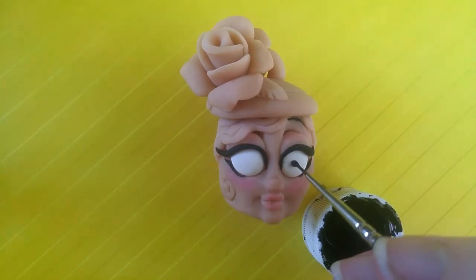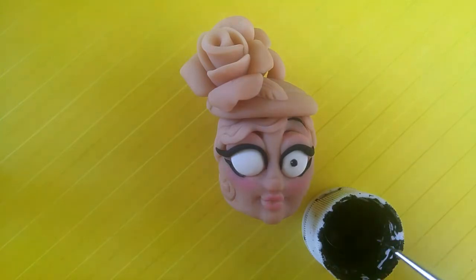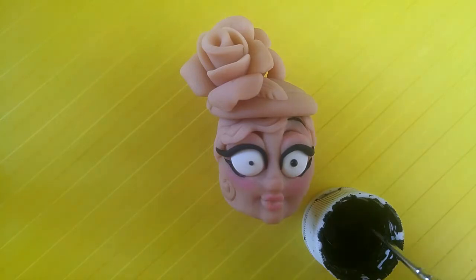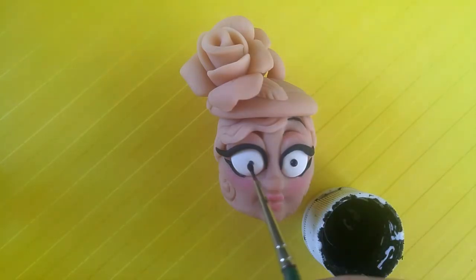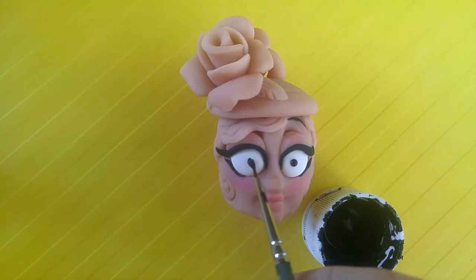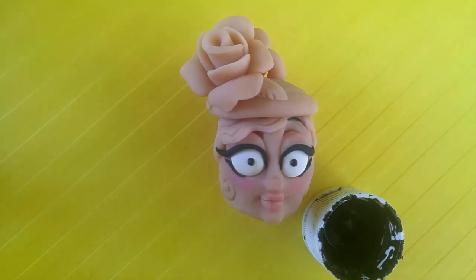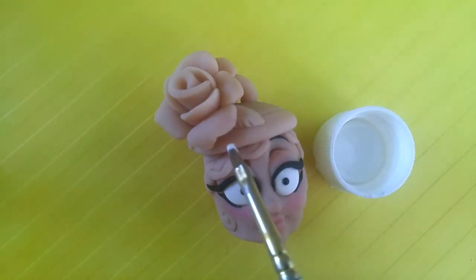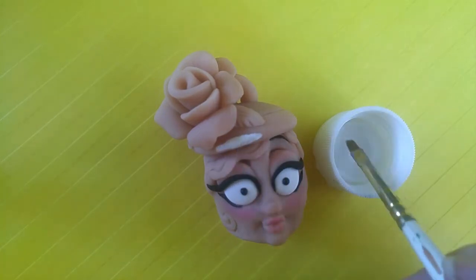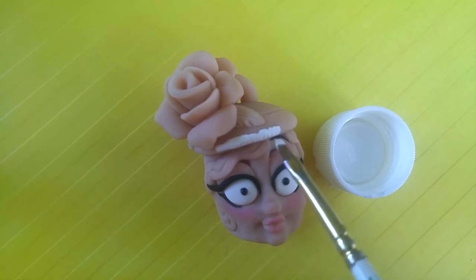I've been pretty fascinated with automata in the past couple of years. I've seen a lot of them made in wood, and I wasn't sure if polymer clay would be able to hold up to all that strain and pressure, so I decided to make a little project to see how it would go. This is one of my experiments.